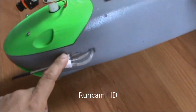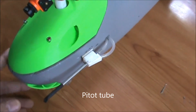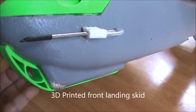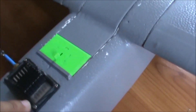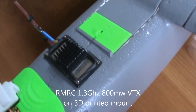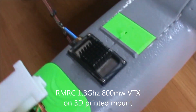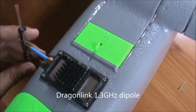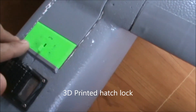On this side I have the pitot tube for the airspeed sensor, and down here we have a 3D printed front landing skid. At the back we have a 1.3 gigahertz 800 milliwatt ready-made RC video transmitter. I'm using a Dragon Link dipole that I bought from FPV Pro, and the performance of this dipole is very superb.